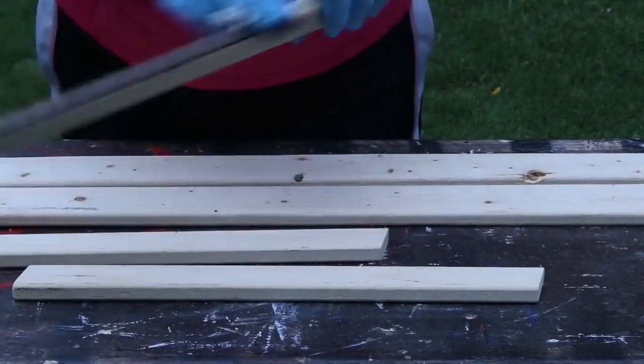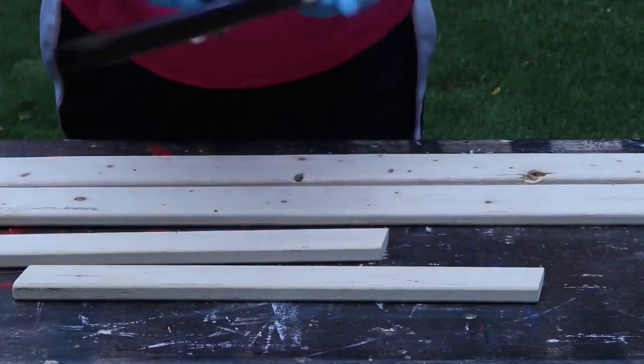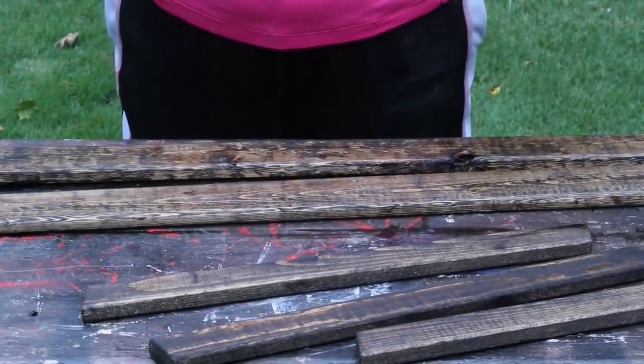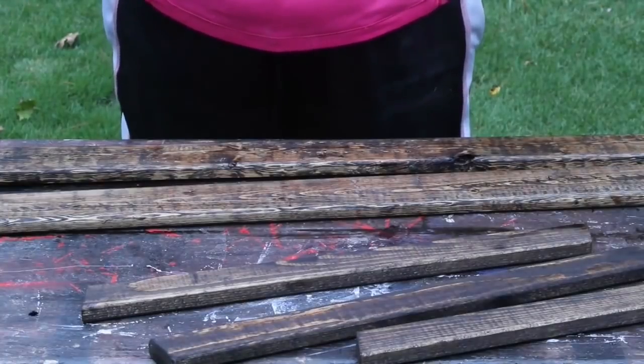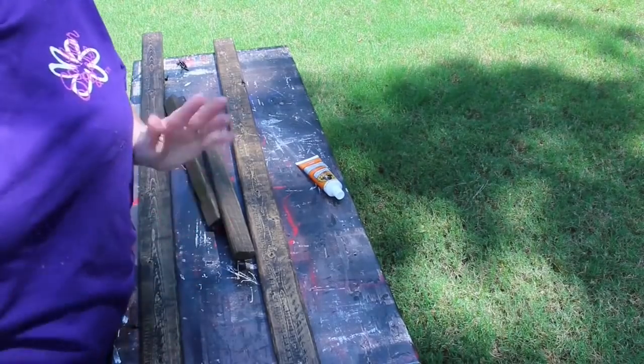Now it's time to stain. I'm going to be using Minwax Jacobean stain on my pieces. I wanted it to be dark because all the furniture in my home is dark and I wanted it to kind of match. You could use any color stain or paint that you wanted. I'm going to put this in the shed and let it completely dry overnight.